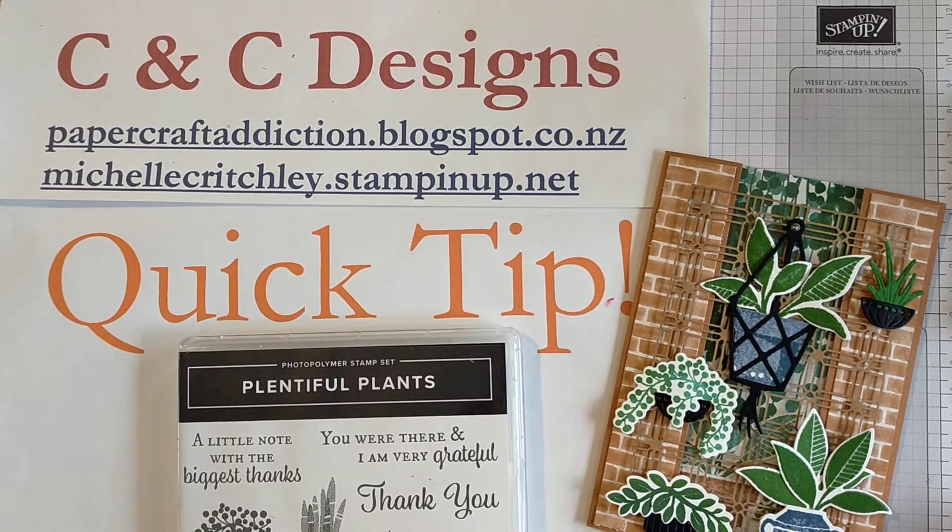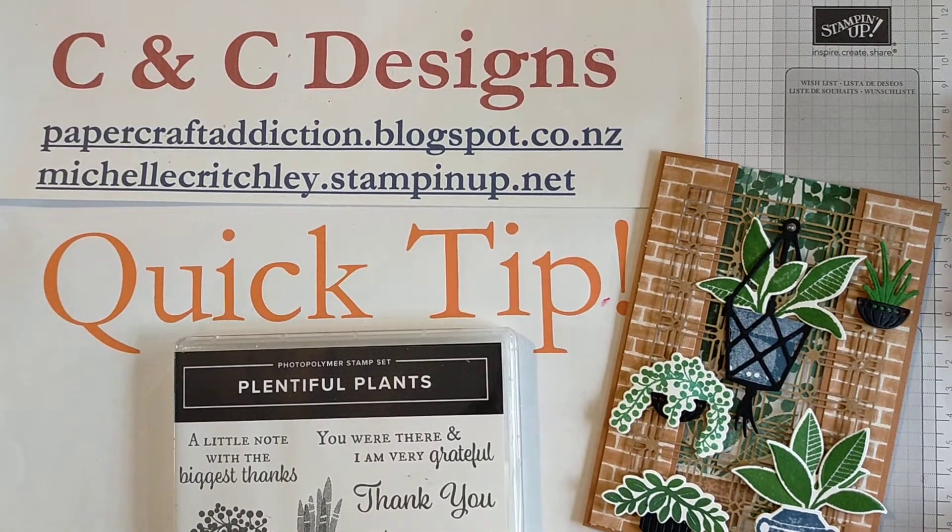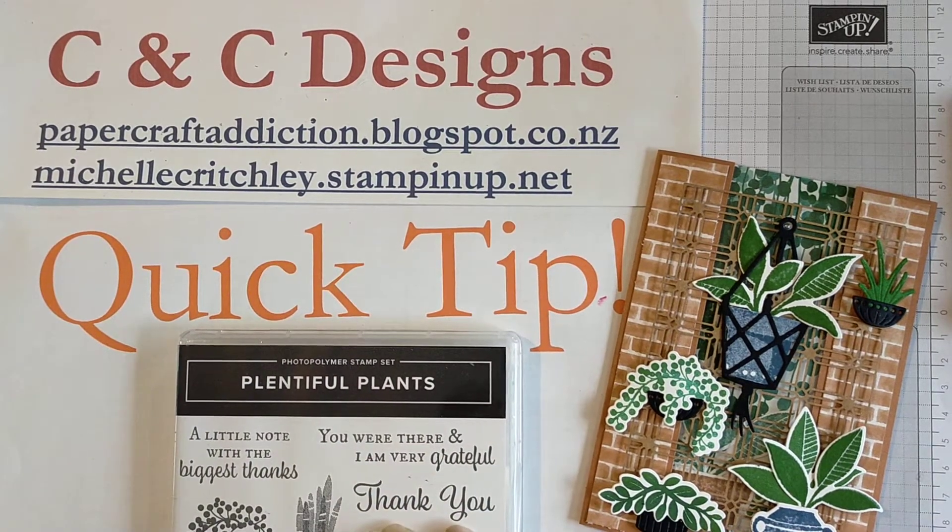Hi there, it's Michelle from CNC Designs. I'm an independent Stampin' Up! demonstrator in New Zealand and I wanted to bring you a quick tip today.